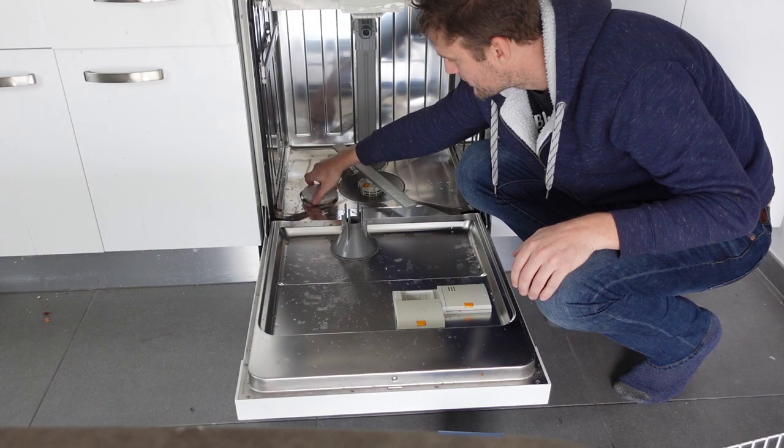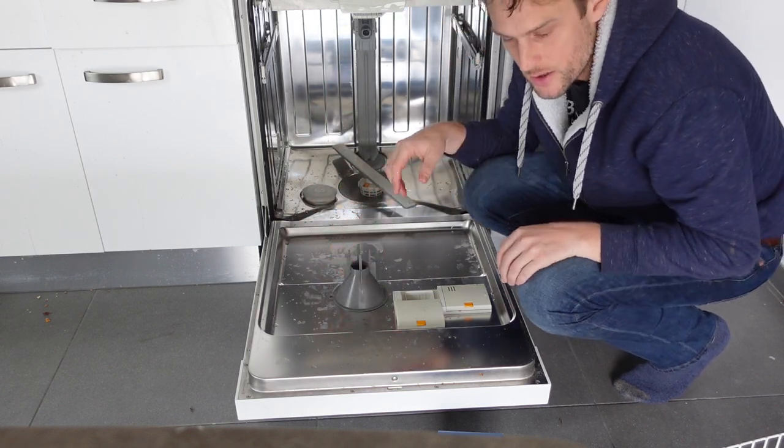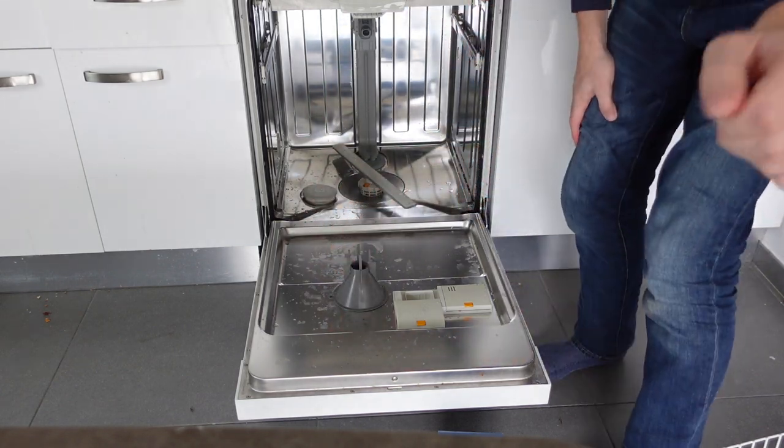Once you've done that, put the top back on and put your rack back in and you're good to go. Thanks a lot for watching — have a great day.